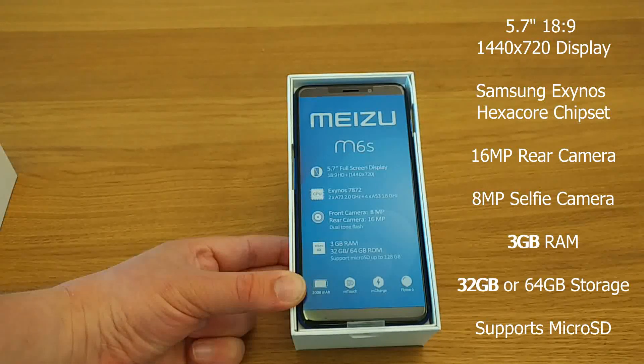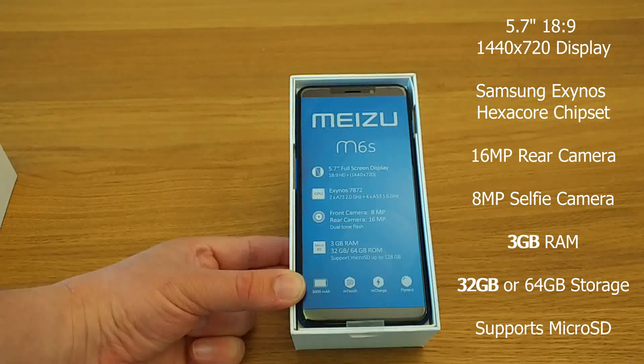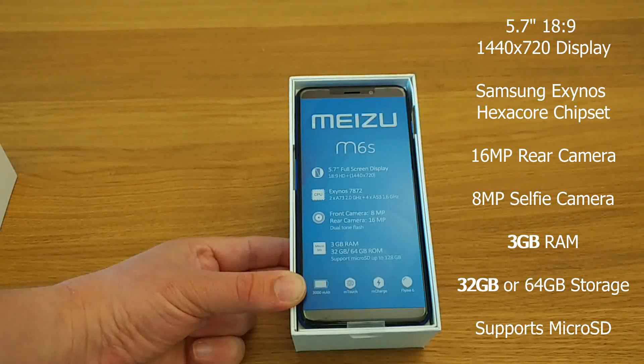The Meizu M6S has a 5.7-inch full-screen display of 1440x720 resolution — that's an 18:9 aspect ratio screen. It has a Samsung Exynos 7872 processor, a hexa-core or six-core processor with two A73 cores at 2GHz and four A53 cores at 1.6GHz — a big.LITTLE configuration.